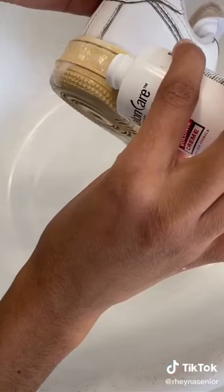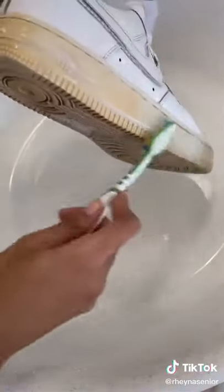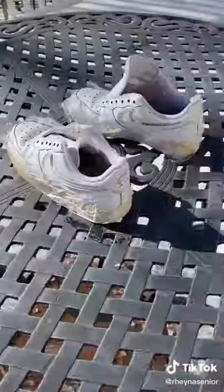I picked up the Salon Care 40 cream from Sally's Beauty Store for about $2, and I put that on the rubber parts of the shoe to get out that yellow staining. I then wrapped them in some saran wrap and let that sit in the sun for a couple hours.